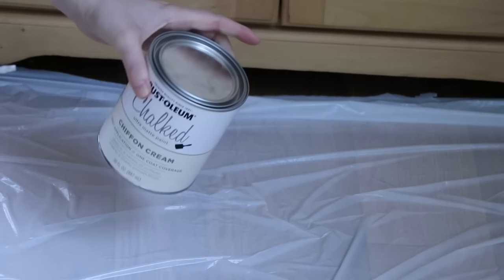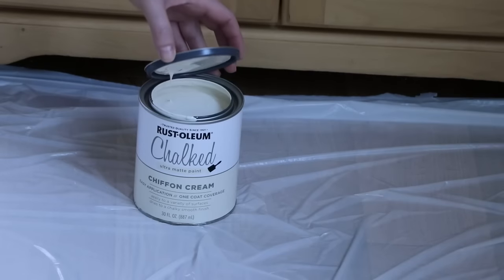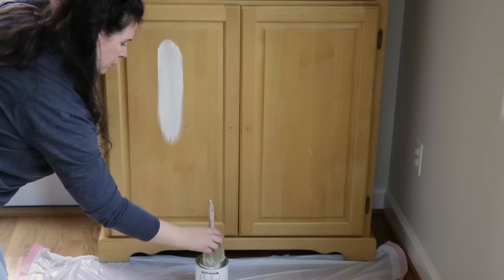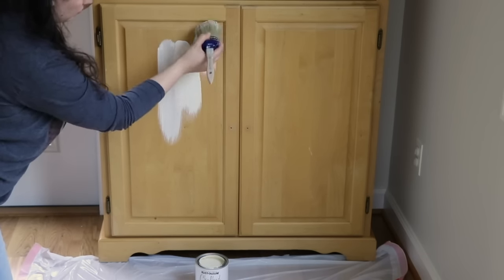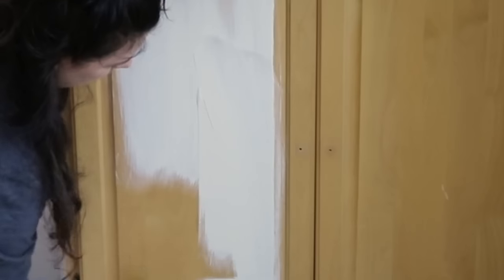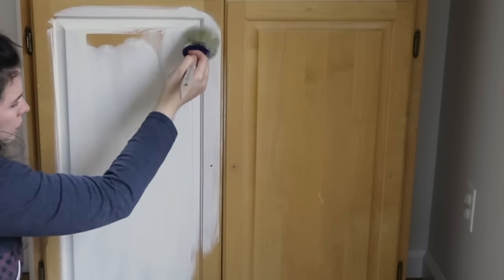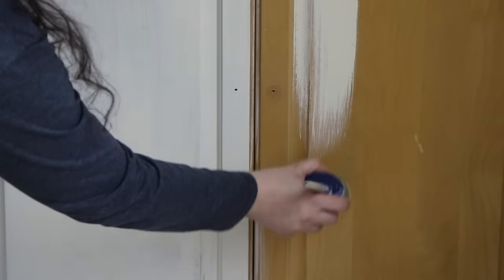So with this product you want to begin by shaking the can very well. You'll see that when you open Rust-Oleum's chalk paint — or any chalk paint — it's going to be a nice thick paint, and a little bit of this paint does go a long way. I'm applying it just a little bit at a time and you can see how nicely, smoothly, and evenly the paint goes on. Now if you've never used Rust-Oleum's chalk paint but you've used Annie Sloan's chalk paint before, you will see that the application isn't quite as smooth as Annie Sloan's. However, Annie Sloan is double the price of Rust-Oleum's chalk paint, so I think you're getting a really good product here.